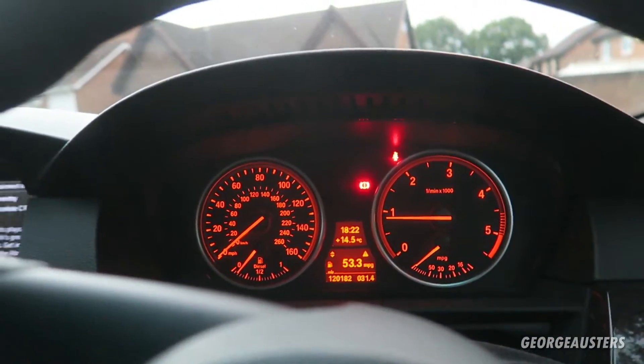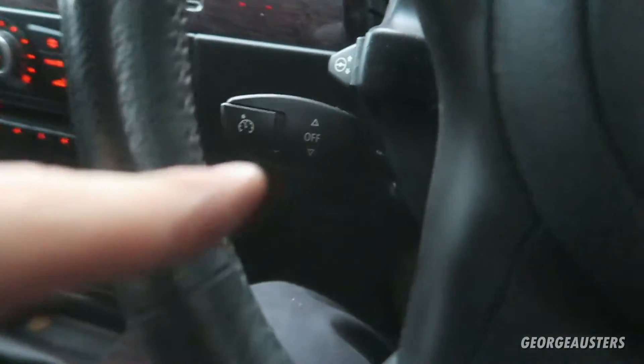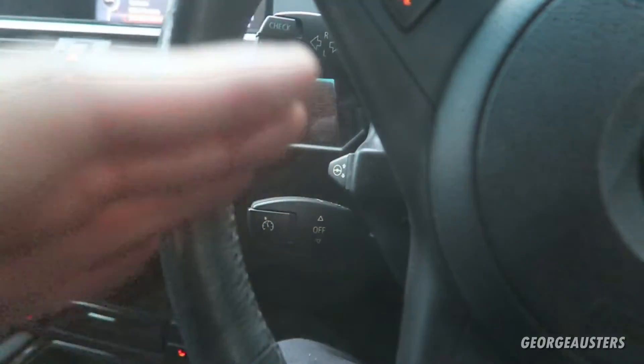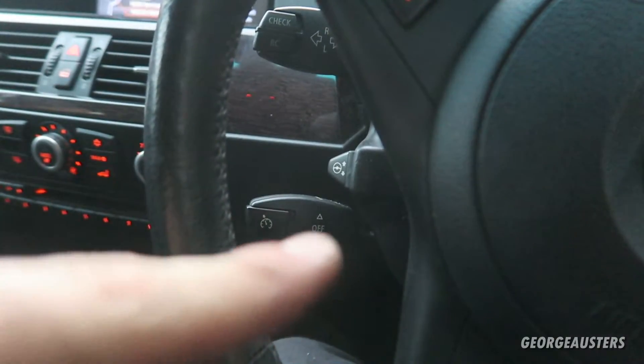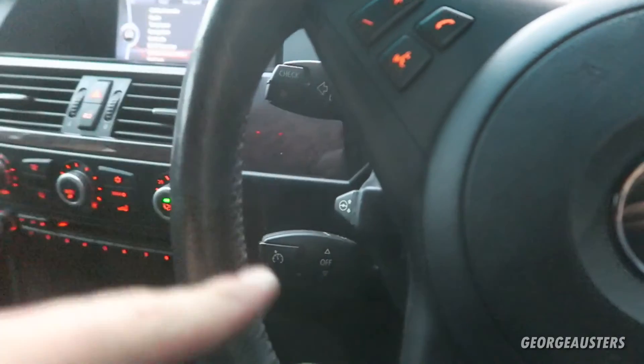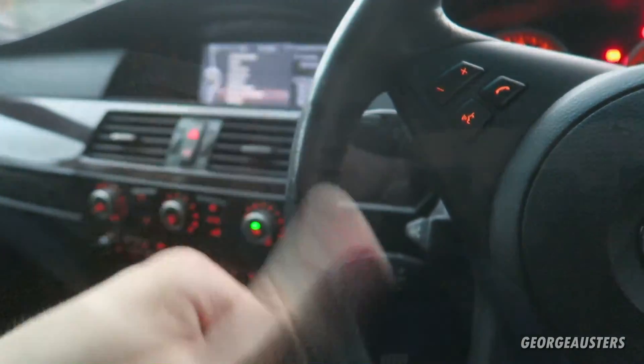Just took it for a test drive and there are no errors now — no errors on the dash whatsoever. I also checked and my cruise control now works, which obviously it won't when you have a faulty ABS or speed sensor. Fix the problem and the cruise control works again — job well done. Another little job done on the BMW. Hope you enjoyed the video and learned something. Give it a like, leave a comment, subscribe for more videos on this car — see you in the next one.